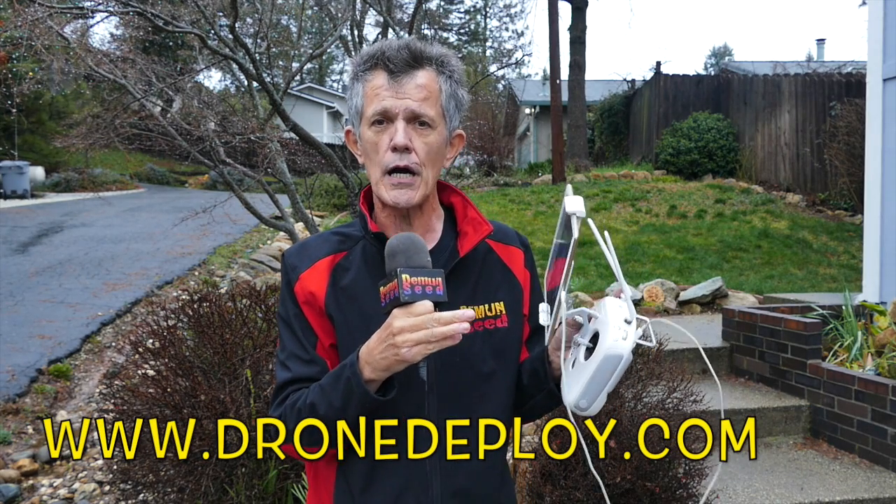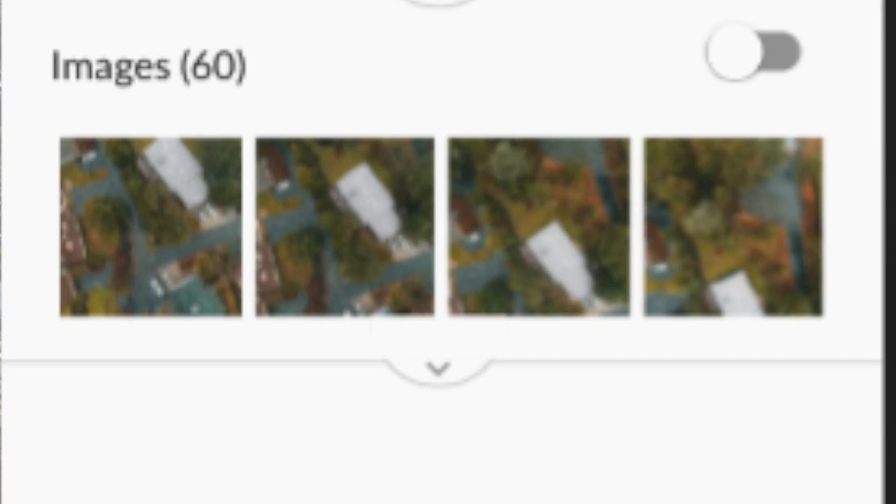If you drag the side lap bar to the right, you increase the number of passes — instead of making four or five passes it'll make 10 or 12. The upside is it captures more photos and gives you a more detailed result. After flying your mission, you create an account at dronedeploy.com and upload your images. The app takes a photograph about every five seconds during the mission.